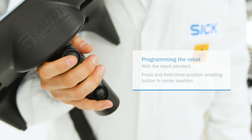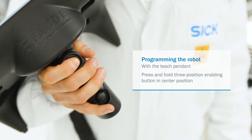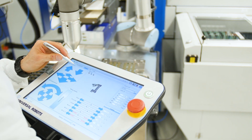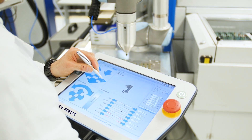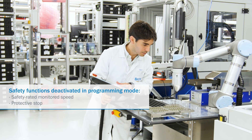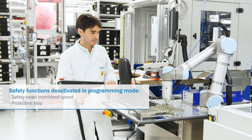If you want to use the teach pendant, press the three-position enabling button and hold it in the center position. If you want to guide the robot by hand, press and hold the free drive button. Note that when the system is in programming mode, several safety functions are temporarily deactivated. The safety laser scanner is inactive and, as a consequence, the reduced safety rated monitored speed and protective stop functions are inactive too.